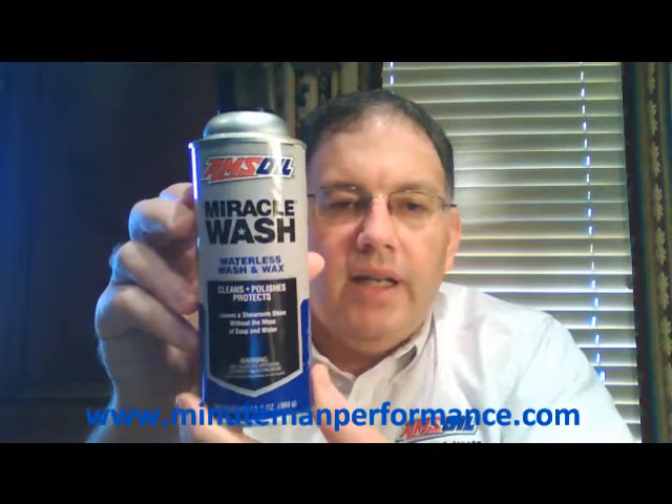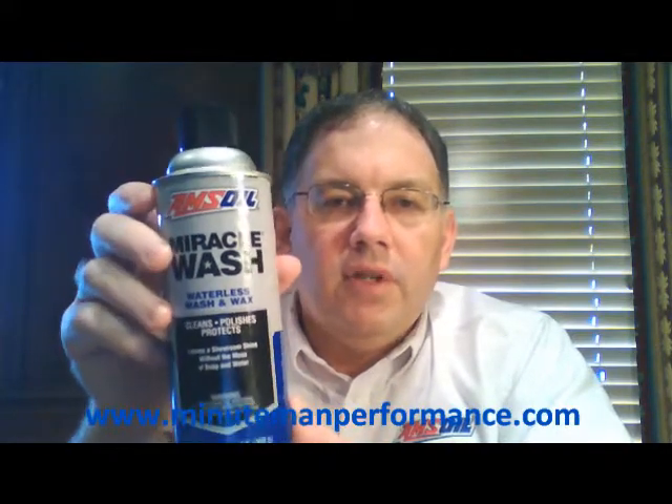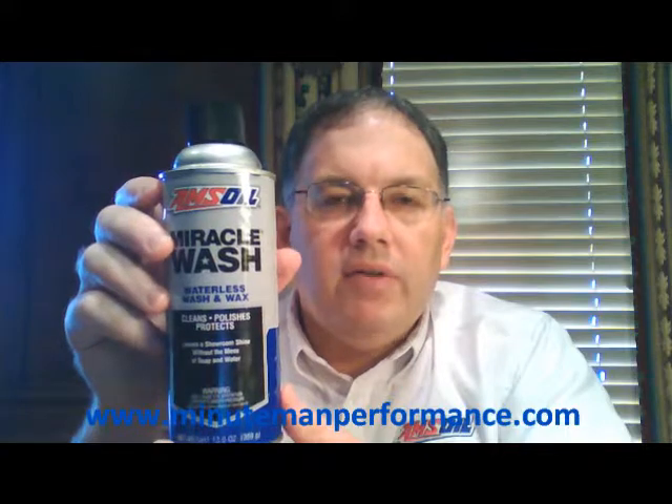Here's another shot of that can — Miracle Wash. Cleans, polishes, and protects, all in one process. A very nice, handy product to have around that keeps your cars looking very good.